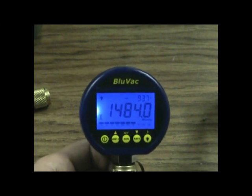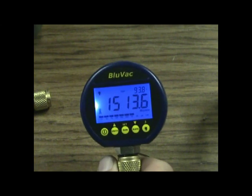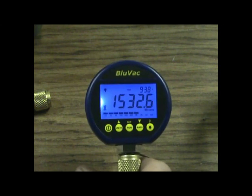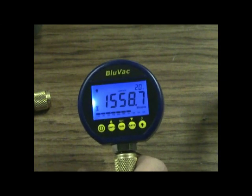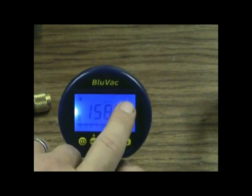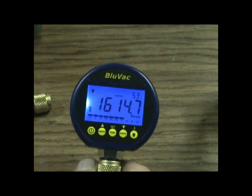That's the basic overview of the BlueVac — pretty cool little gauge. It'll drive you crazy though, because the resolution is so fine and it's so accurate. You can see this Appion valve core remover tool I'm using here is leaking by — one I've got to send back. You can see there's a leak rate, so if we hit rate, it gives us about 1.7 microns per second up in the upper corner. That's your leak rate — not your overall leak, but how fast it's leaking.